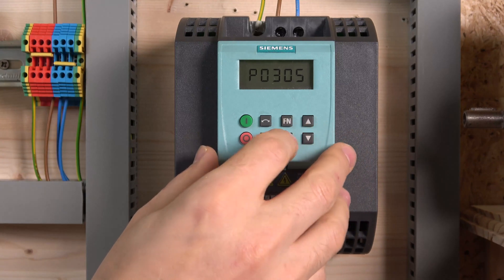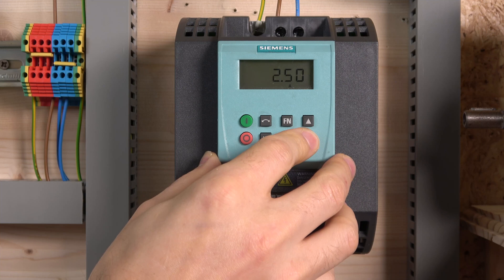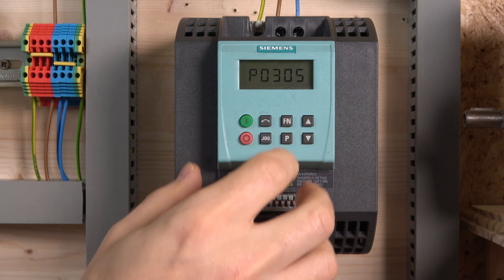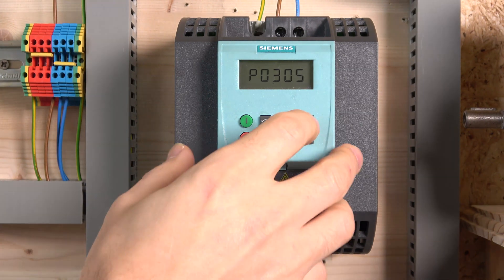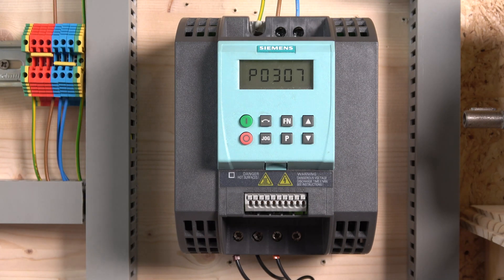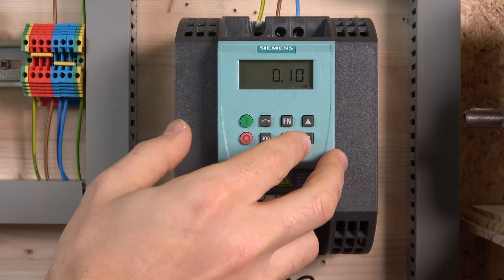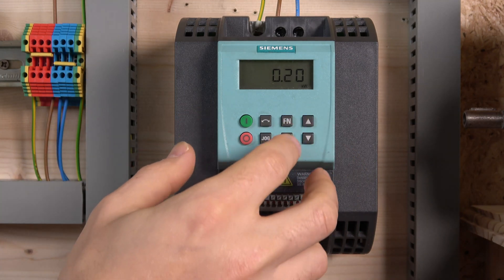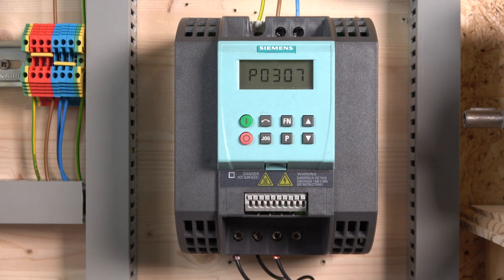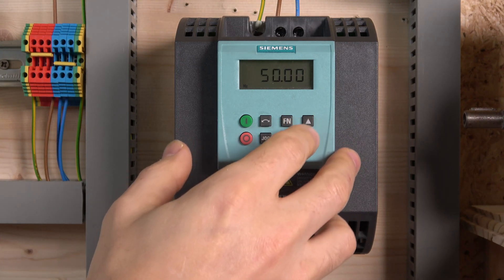P305 is the motor rated current — mine is 1 amp. I was hoping I'd be able to run this drive with my small motor, and it works. Next is P307, the rated motor power — mine is 1.1 to 1.2 kilowatts. Then P308, the motor rated frequency — that should be 50 Hz. And then motor rated speed, which is good to enter so the drive and motor understand each other better.